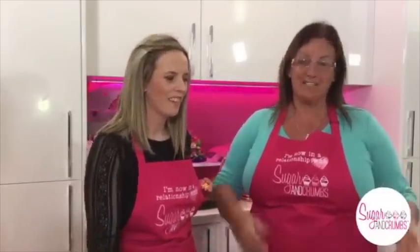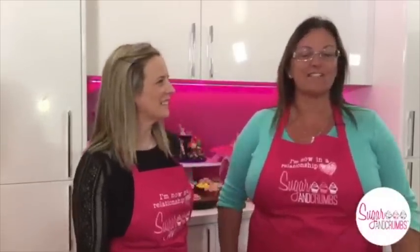Hi everybody, welcome to the Sugar and Crumbs kitchen. Sorry about that a couple of minutes ago — technical things do go wrong. It's the joys of technology. So if we have any problems, do let us know, but hopefully this should go perfectly fine. We had a fantastic audience joining us before, so hopefully you're all logging on now and joining us again.